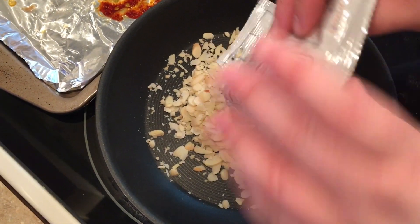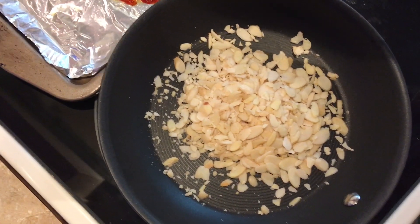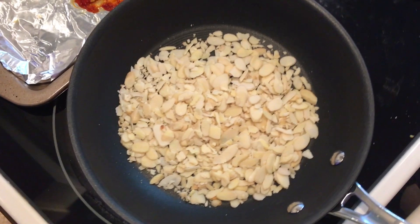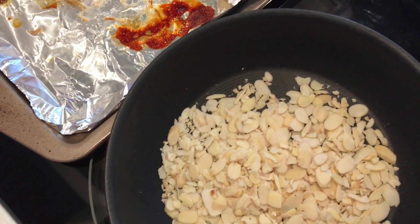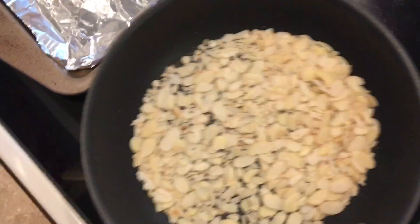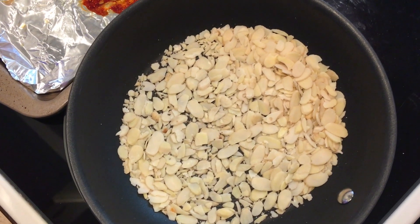We're going to toast some almonds here — just sliced almonds. You do not want to walk away from these, because then you will not have almonds to go on top. Put them on medium heat and toss them until they start smelling nice and nutty. If they start turning really, really brown, take them off the heat.